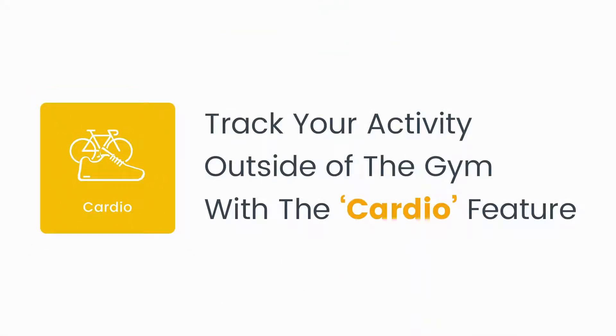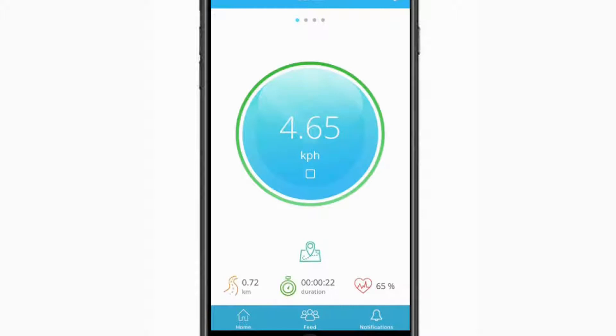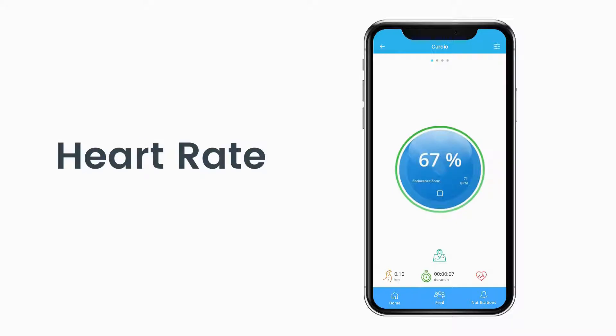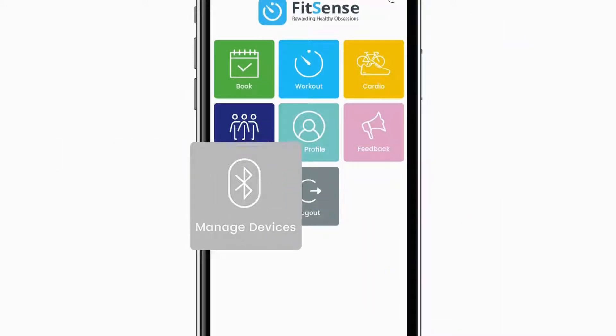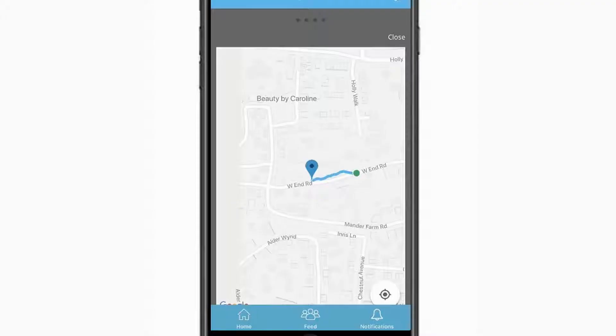Cardio gives you the ability to track your activity outside of the gym, whether it's a run, bike ride, or a walk. Your route is tracked via GPS, reporting speed, distance, time, and heart rate. You can sync a heart rate monitor with your FitSense app via the Manage Devices module before starting your cardio workout. Tapping on the route icon allows you to see the route you've covered so far.